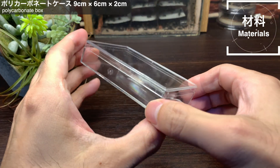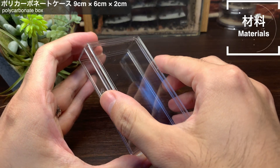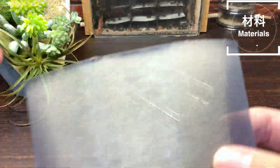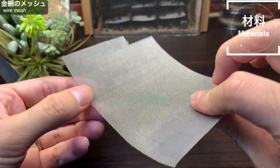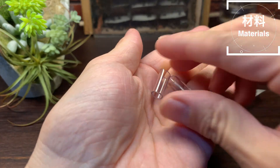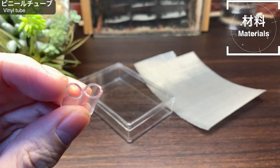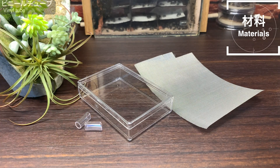これらを踏まえてシークスを製作したいと思います。まずは材料を見ていきましょう。9cm×6cm×2cmの一般的なポリカーボネートケース、我が家の平置き石膏室はほとんどこのケースを使って製作しています。金網のメッシュ、今回のシークスではこの金網のメッシュを使った構造が肝となります。そして接続用のビニールチューブです。今回のシークスの枠組みを作るのはこの3つの素材だけです。